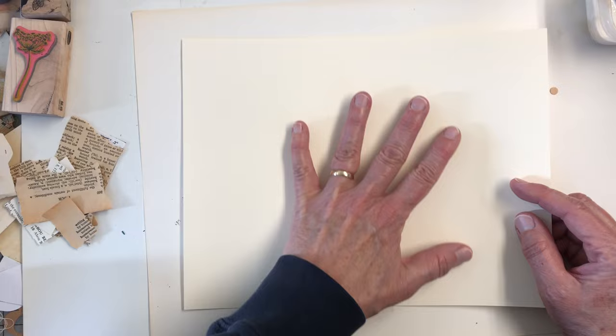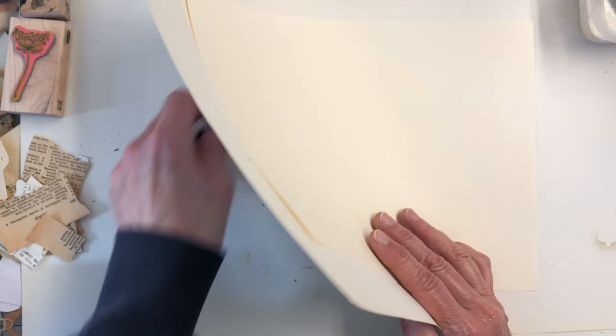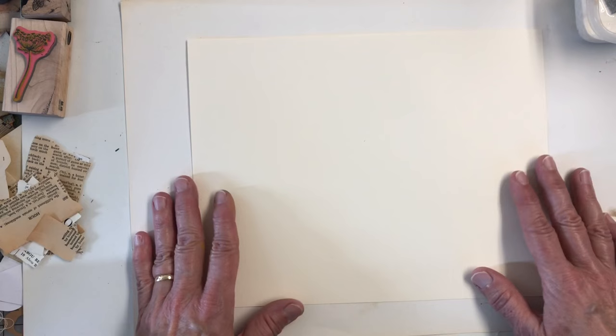I didn't want something super thick because we're going to add layers to it, obviously, as a masterboard. You probably have all made a masterboard. If you haven't, you've probably seen a million made. So this is just a kind of relaxing video for a Monday, getting back into the groove of things.